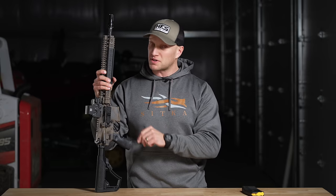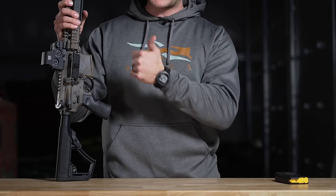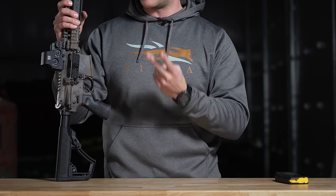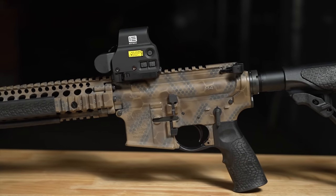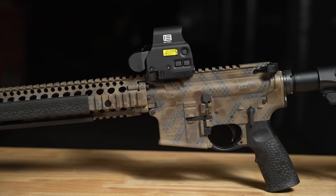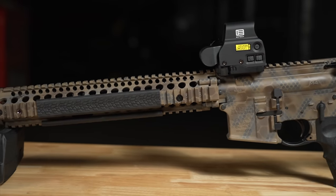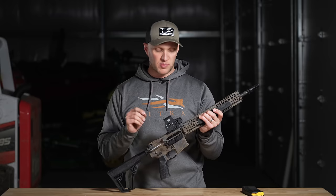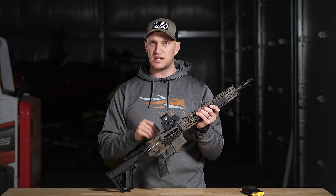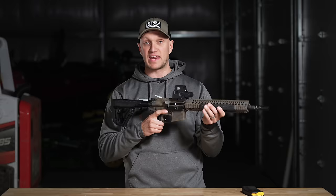We went into a local dealer this past week and scooped this up and bought it with our own money to test and show you guys. We picked it because of A, how it looked, the features it had, and the knockout deal we got on it. All the features on the R3, which really sets this apart from the rest of the Daniel Defense series, help justify their plus $2,000 price tag. Most notably, this is a completely and fully ambi rifle, meaning it has an ambi bolt lock and ambi bolt release.